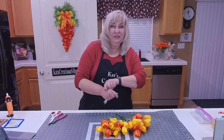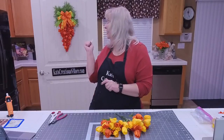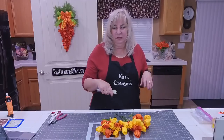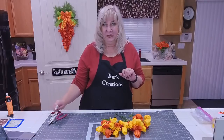Hi everyone! Welcome to Cat's Creations live on Friday night, where tonight I'm going to show you how to make a carrot tulip wreath like the one behind me. You might have seen other videos, but Michaels has changed up their tulips so I thought we would revive and refresh that for 2022.